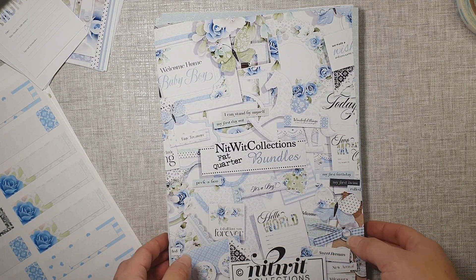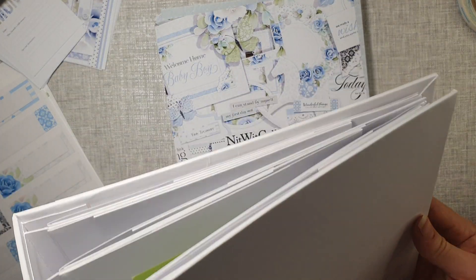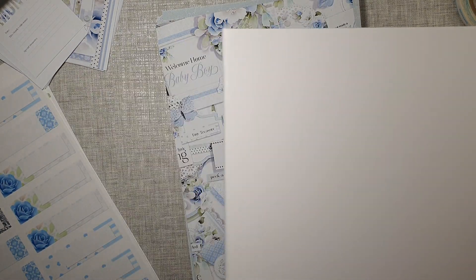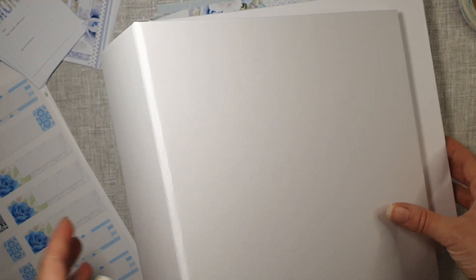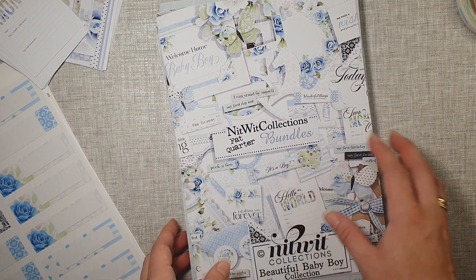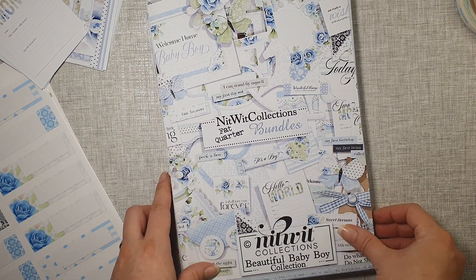Hi everyone, just a quick update on my mini album — not that quite mini, actually. I have two of those and these are baby albums I'm making, so I had to split it into two. My pages are already in, all hooked up. This is part two of the video, so if you haven't watched part one, I will link it down below in the description.